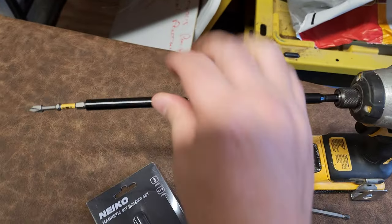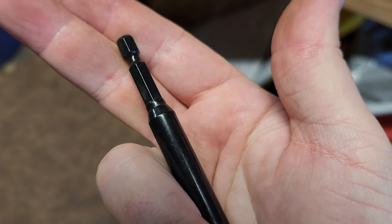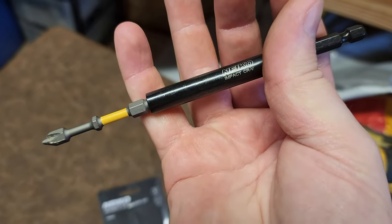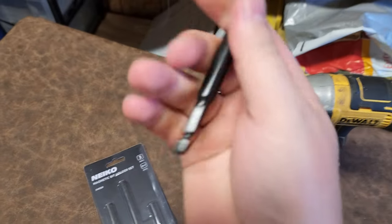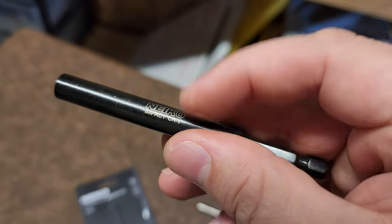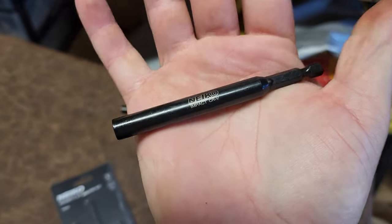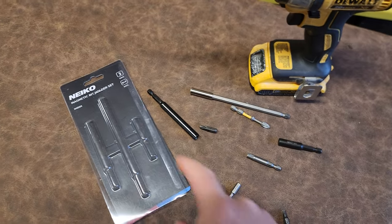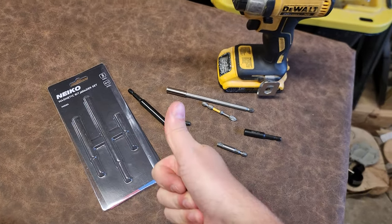These guys here look pretty neat — quality looks really nice. I'd love to hammer the heck out of these and test the endurance, but they are impact-rated as stated, and they're chrome vanadium steel, which means it is a high-grade, tool-grade steel. I dig it, guys. Go check them out — Nyko bit extenders. I like them.